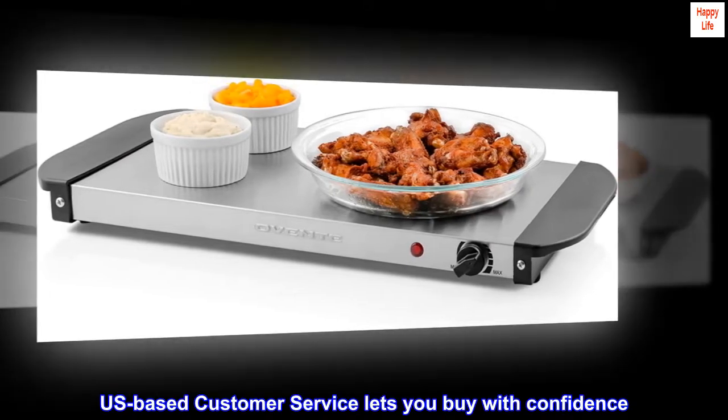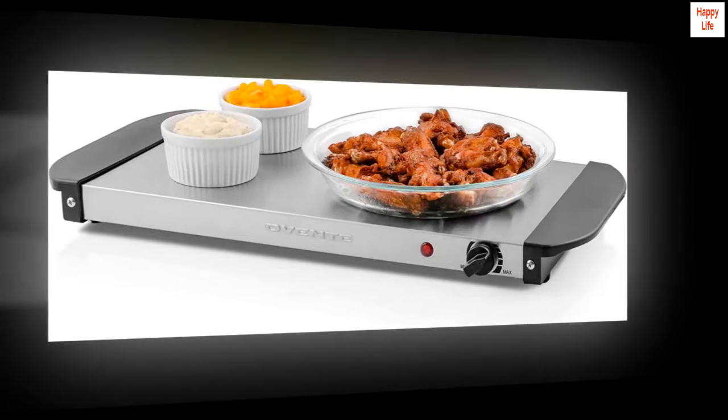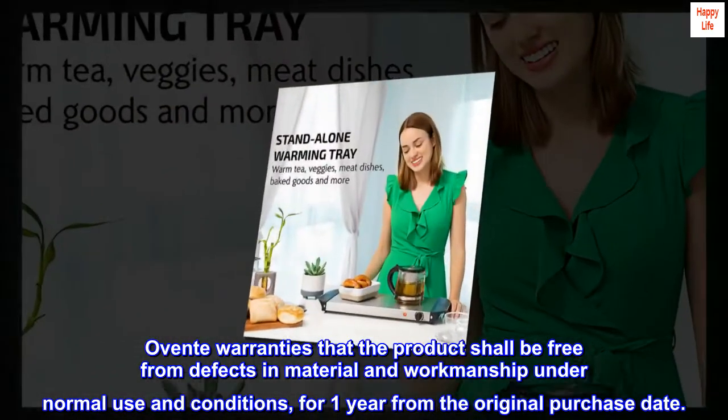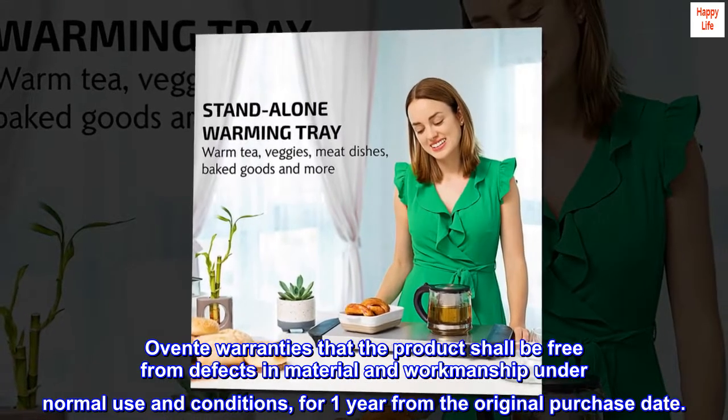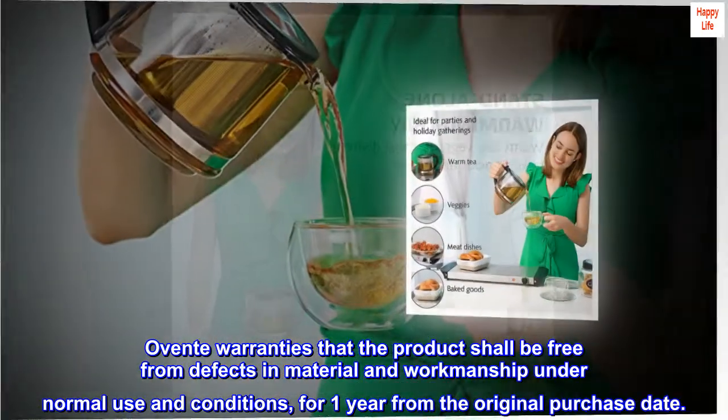U.S.-based customer service lets you buy with confidence. OVENTE warranties that the product shall be free from defects in material and workmanship under normal use and conditions, for one year from the original purchase date.